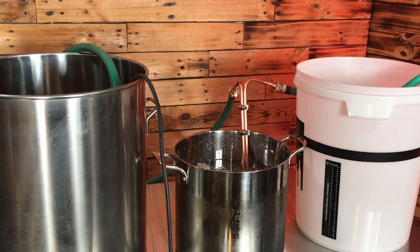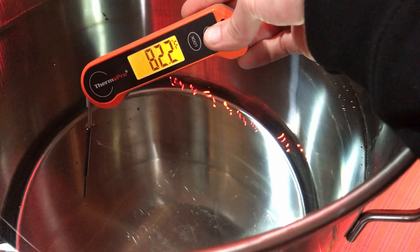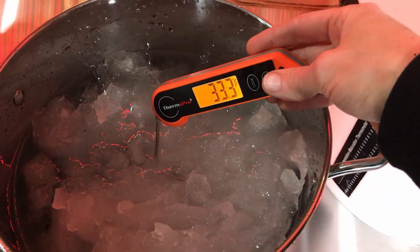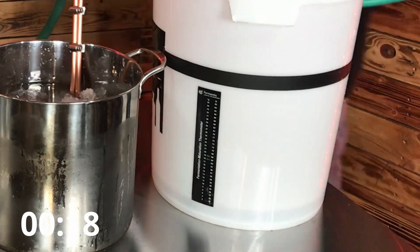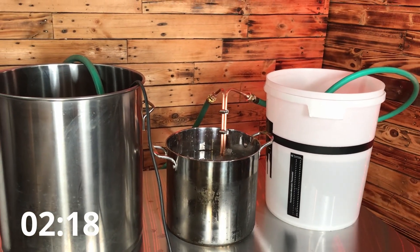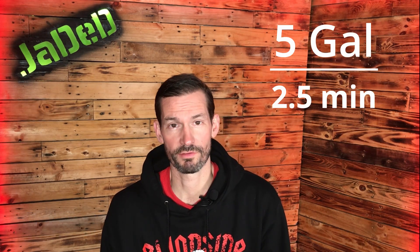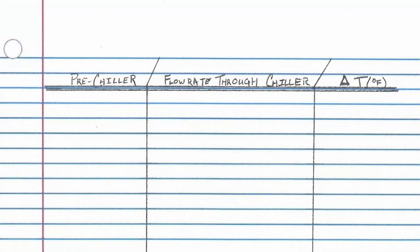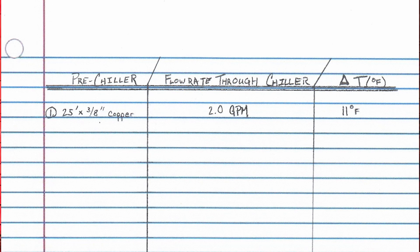Let's start with the 25 foot by 3/8 inch pre-chiller. We go from the sump pump to the pre-chiller and then out to the empty bucket to time it. We check the temperature of our simulated groundwater, check the temperature of the snow-ice mixture, then start the timer and fill the bucket to five gallons. It took two and a half minutes to fill up the bucket to five gallons, so five gallons divided by two and a half minutes gives us a flow rate of two gallons per minute. The difference in temperature between our starting water and the collected water is 11 degrees Fahrenheit.